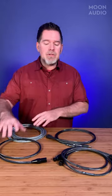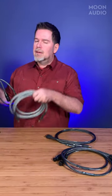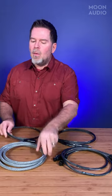Vice versa — with AES and coax RCA digital cables: while these are specifically designed for digital, you can also use them as an analog cable, because analog signals aren't so picky about what the impedance of the cable is. Are they optimized for analog? No. Can they be used and sound pretty good? Yes, depending on the cable design and the equipment you're using it with.